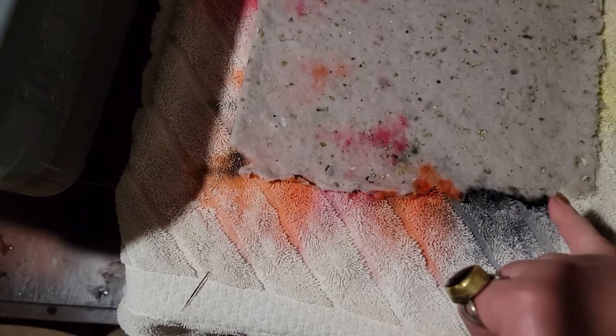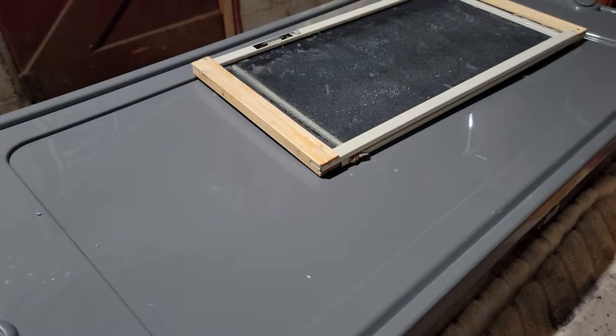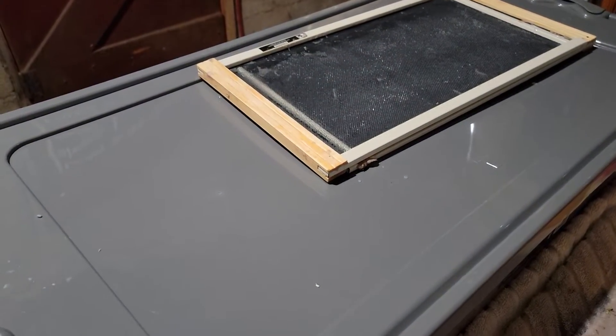I'm excited — I can feel the sizing. There's a different kind of slickness. When I couched it, it stuck a little bit on the corners of the screen. With an actual deckle, there's a top frame that comes off and leaves your edges all nice and crisp, and then you couch. But I can't do that with this because it's a screen.